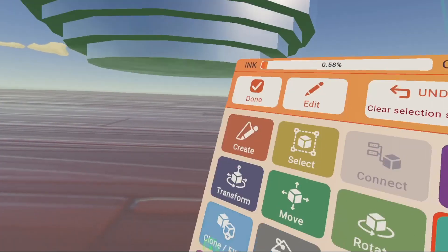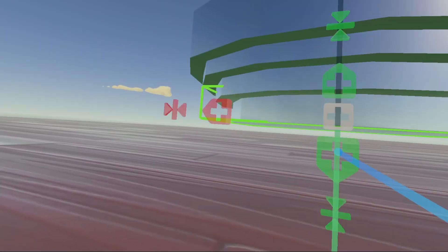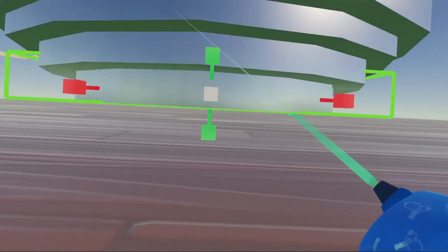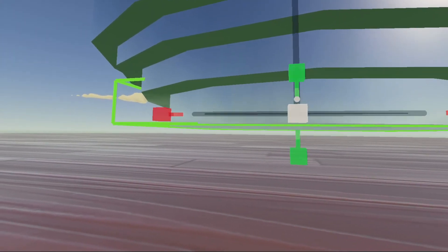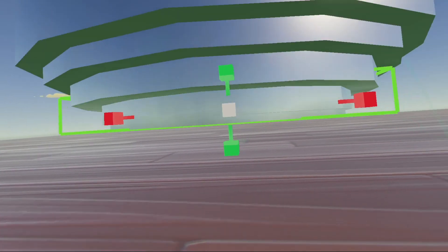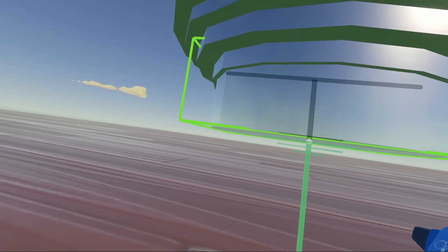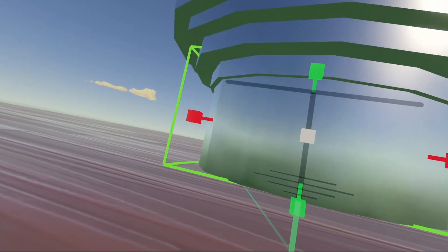Now we're just going to repeat this process about two more times. And there you go. Next, we're going to clone this down just once more, just a tiny bit, and scale it in the slightest bit. Go back to grid and scale this down to about that size.